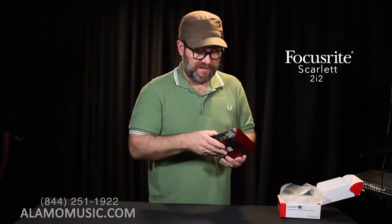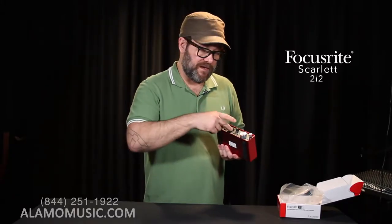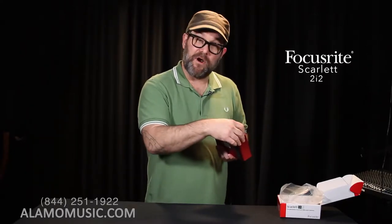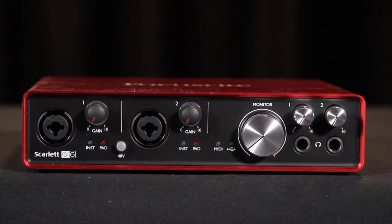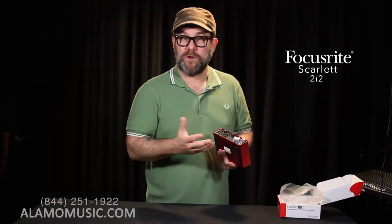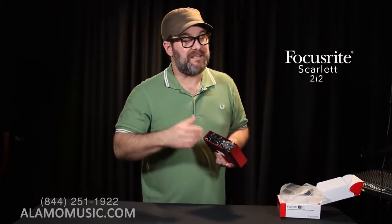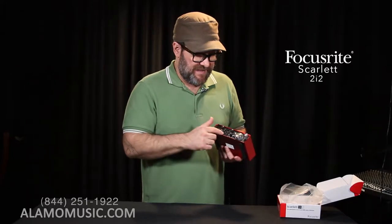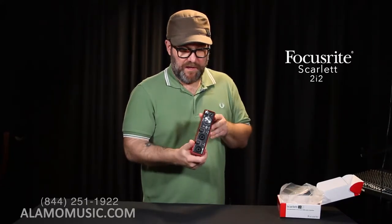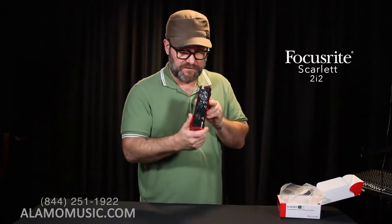Tremendous value once again. Sample rate from 44.1 all the way up to 192. Two mic inputs, line input, instrument input, separate monitor control from our headphone output. Really, really great — all the software, portable, sturdy. We actually use this same model for recording pianos here in the shop, and it's amazing. The preamps are really, really clean. They're not going to do great things if you distort them or try to overdrive them like a Neve 1073, but for clean preamplifiers, these are becoming the standard with a lot of these A-to-D boxes or interfaces.